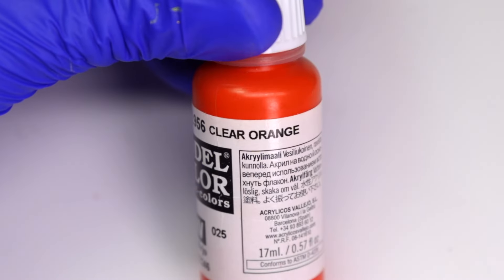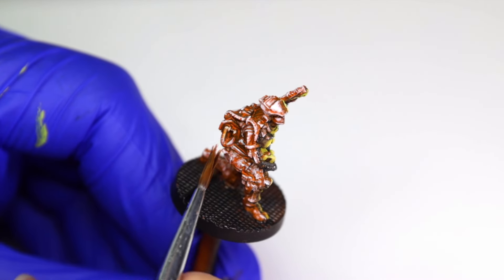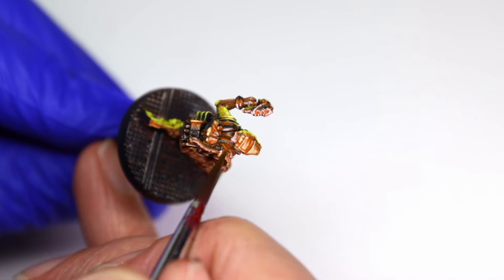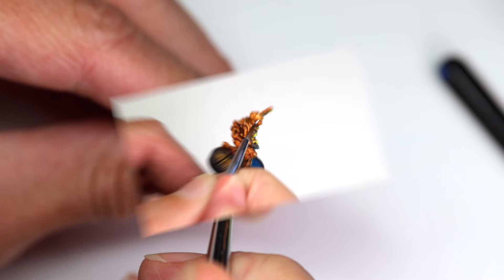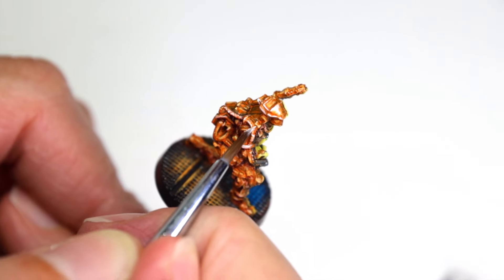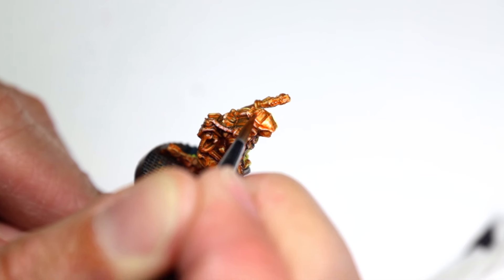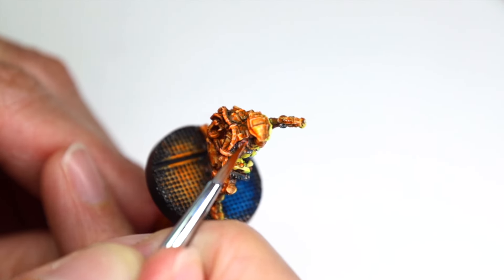Once the white highlights are in place, I use clear orange thinned to a glaze consistency and brush it over the highlighted details. It may take two coats of thinned paint to achieve the desired glow, but we want to avoid painting with too opaque a paint and risk destroying the highlights altogether. As an optional step, I go back to the white acrylic paint and quickly highlight the most prominent edges within the orange OSL glow and a smaller portion of the top of the helmet. I follow up with some fluorescent orange ink to really intensify the orange effect, and I'm pretty happy with the results.